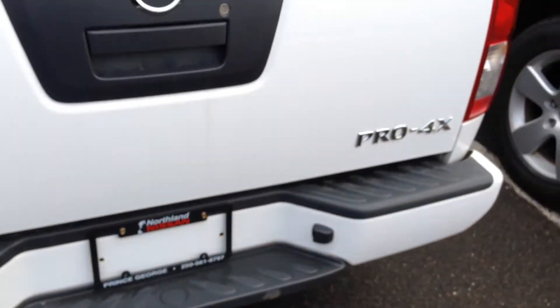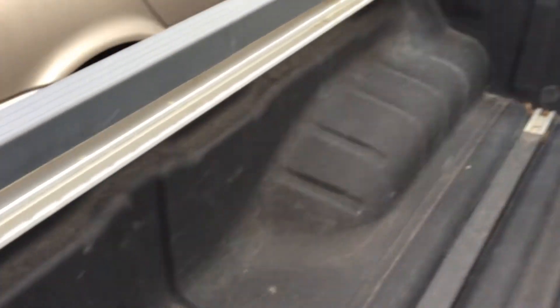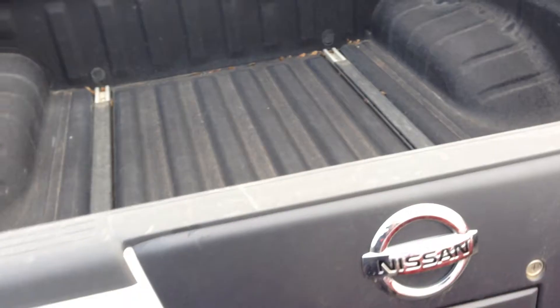As we come to the back here, you do have your locking tailgate as well as your box liner right from the factory, adjustable tie-downs all along the top and on the floor as you can see. So anything that you have that's tied down isn't going to move.